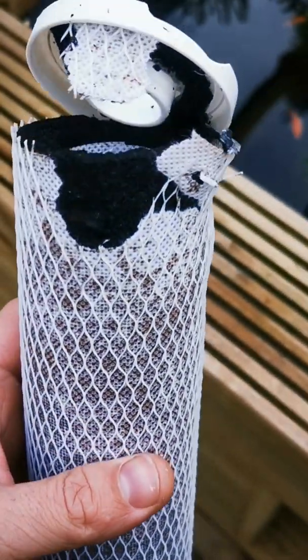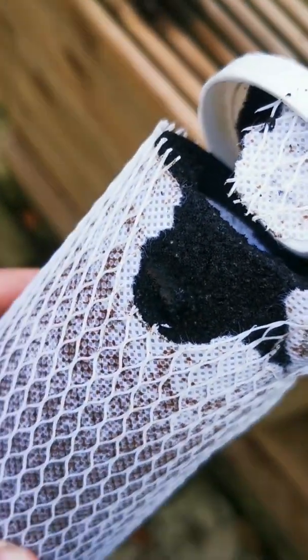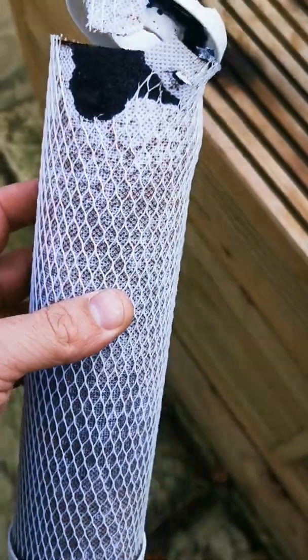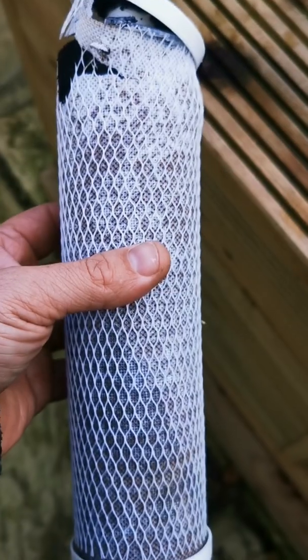I've broken this old one open and that is the carbon inside. Water would normally flow down through that hole and be forced to pass out through these walls, and that carbon soaks up all those chemicals like chlorine and chloramines. It does have a maximum capacity though - once you reach that, it will start leaching those chemicals back out into the water, which is definitely not something we want.